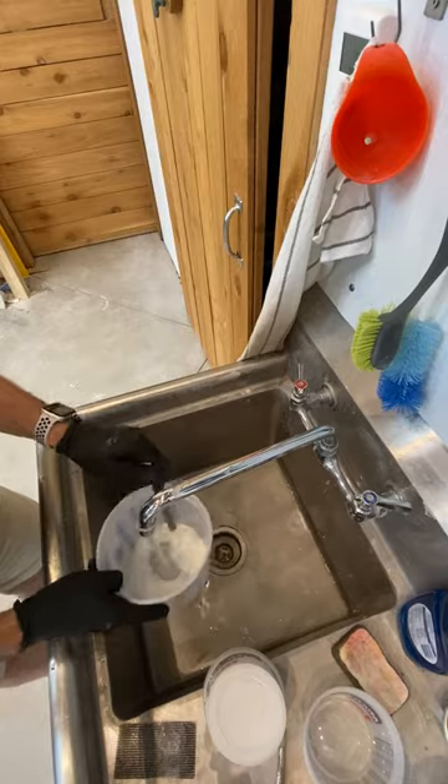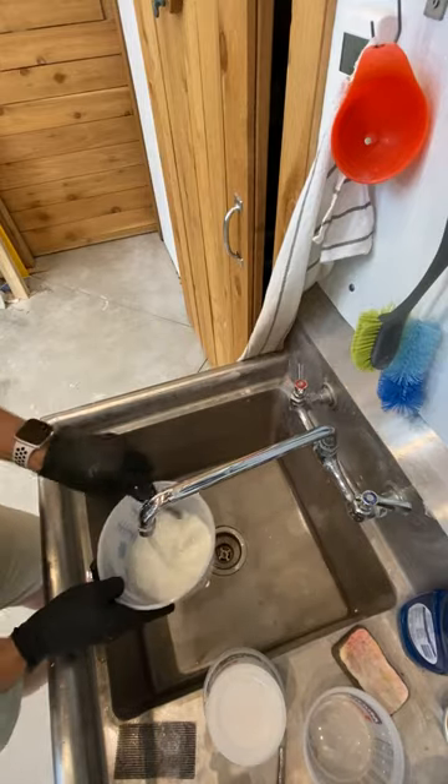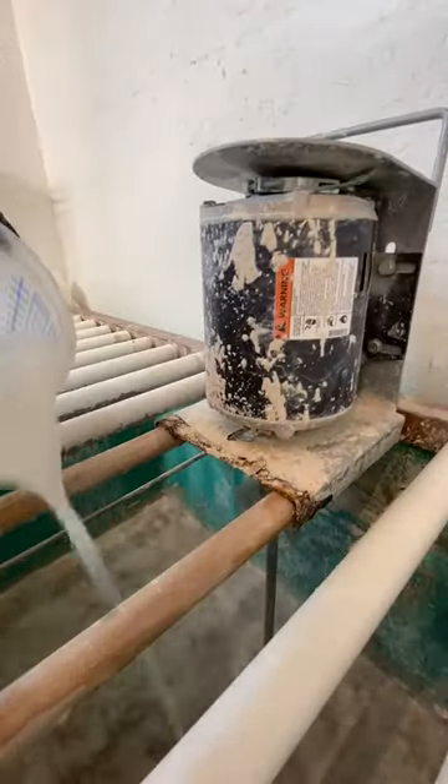With the mixer going in the slip tank, we dissolve the barium carbonate and soda ash into some hot water and add it in.